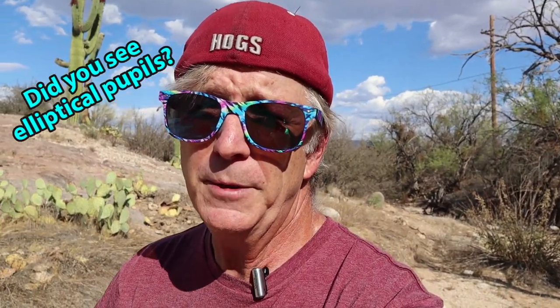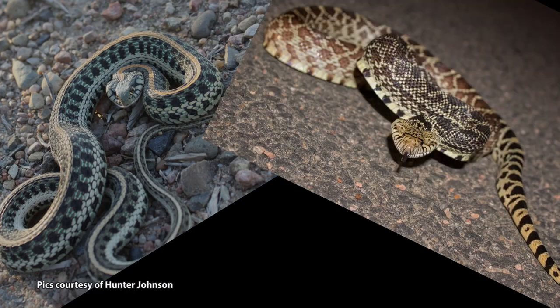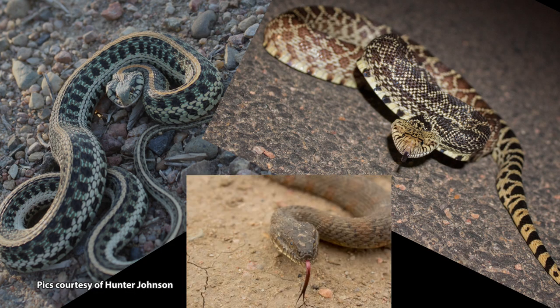We're going to get to the method in just a few seconds. Real important that I point this out. The high percentage of the time, people are going to say: did it have a diamond-shaped head? Did you see elliptical pupils? Those are the common responses you get. For example, the triangular head — non-venomous snakes can do that: garter snakes, bull snakes, and water snakes, to name a few. Are you really going to get that close to a snake to see if it has elliptical pupils and end up like my friend?